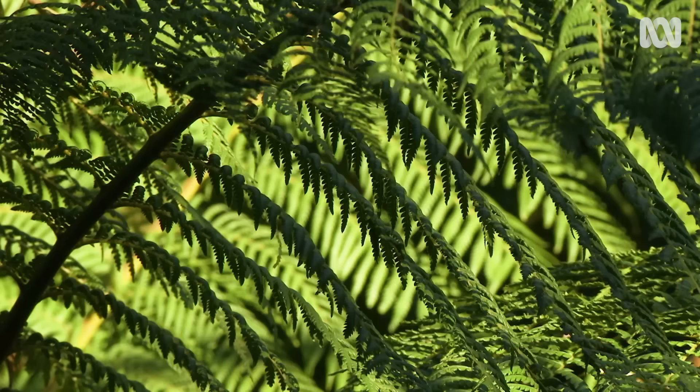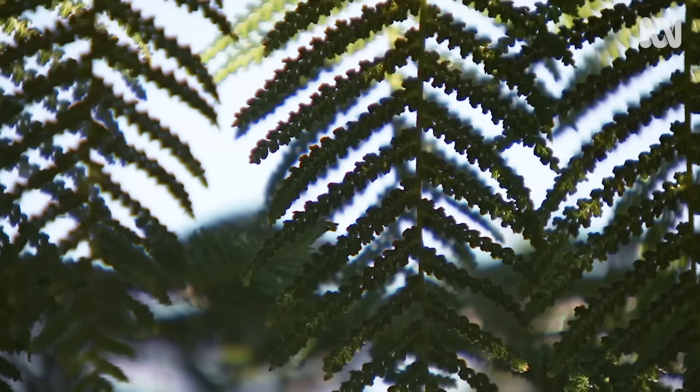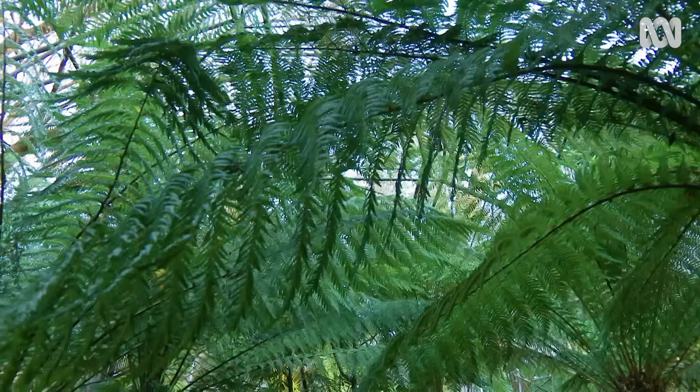Did you know that there's a group of plants that's over 360 million years old? The humble ferns have been around all that time, which means they've survived and in fact flourished, despite all the environmental changes our Earth has seen.